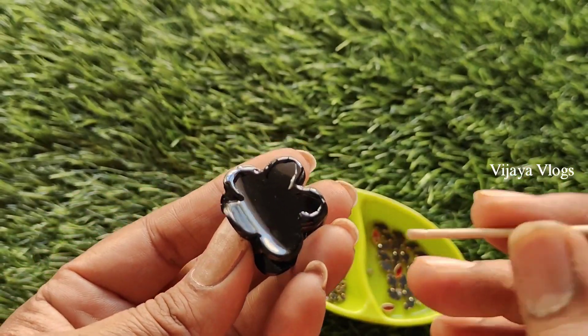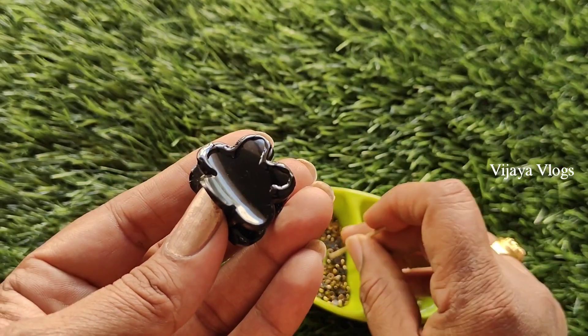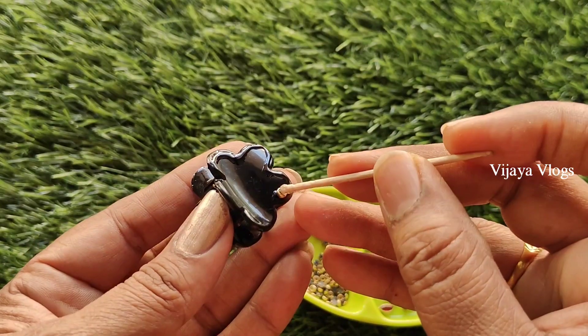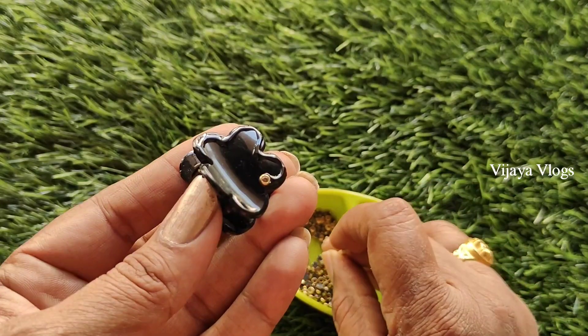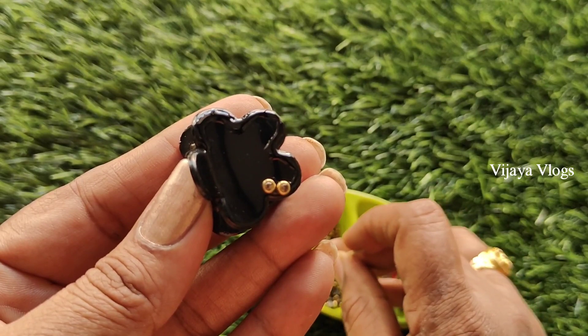I have a blue design. This is a flower pattern. It is very simple.